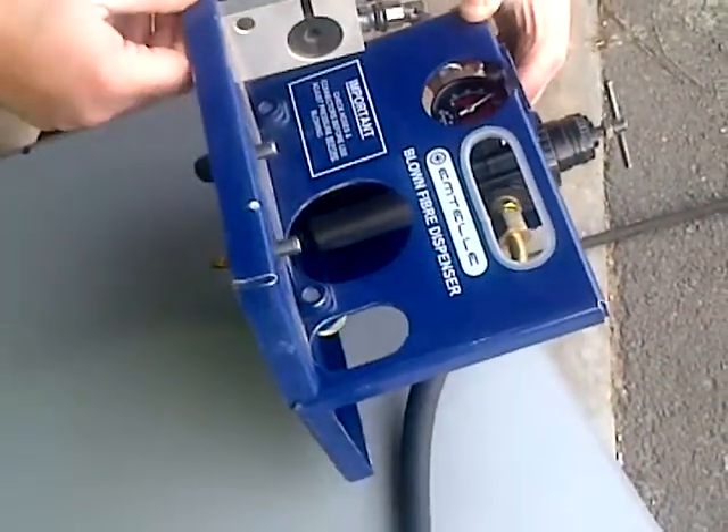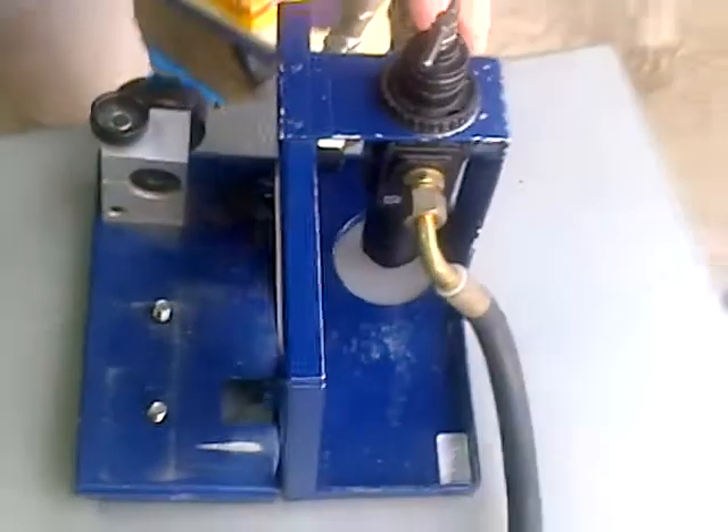I can't see it, yeah, we're at 10, that's 10, so that's about 13 bar.